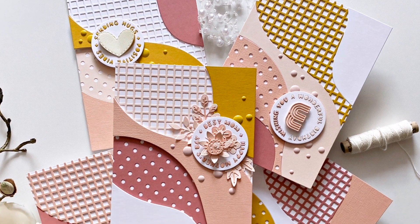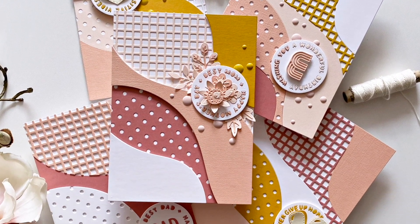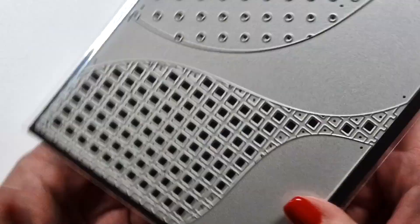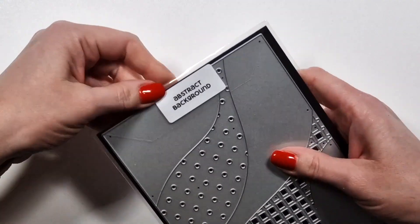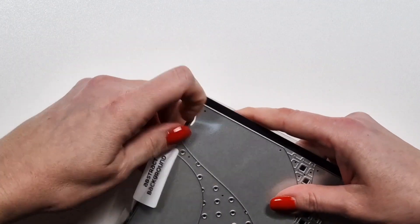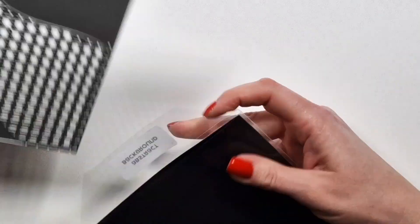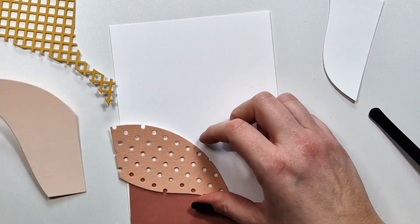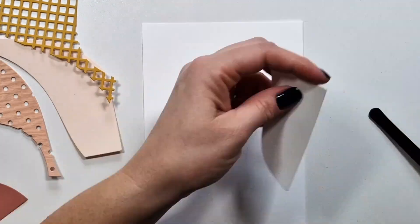Hi there! Zsóka here from A Pocket Full of Happiness. In this video I'm going to show you another new die — a 5 by 7 inch cover plate called Abstract Background. This one is great for quick projects and mass producing.